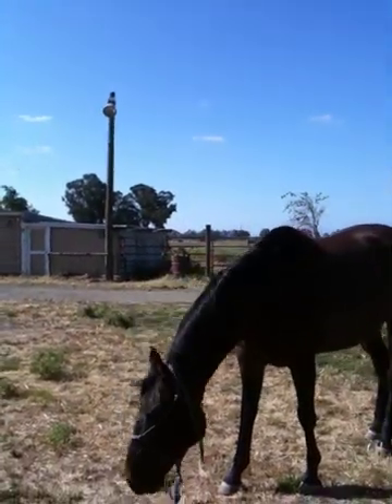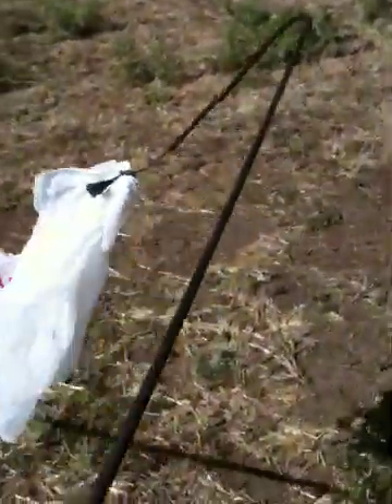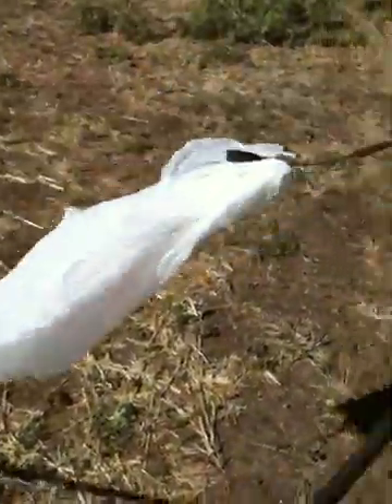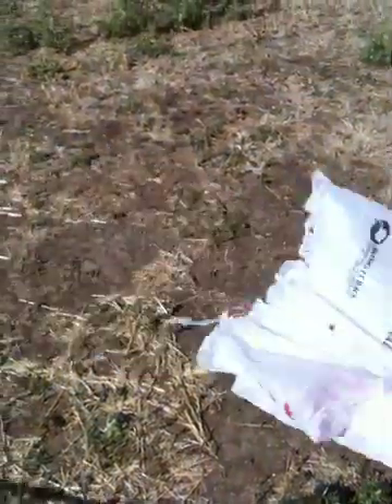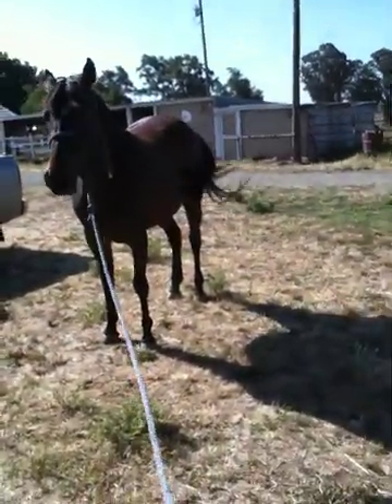This is Sophie, a horse we've worked with a couple times before. The owner says she's scared of plastic bags. What I've got here is a couple of grocery bags tied onto an old whip that somebody threw away. I'm wiggling it around and you can watch this horse — she's pretty nervous about this.